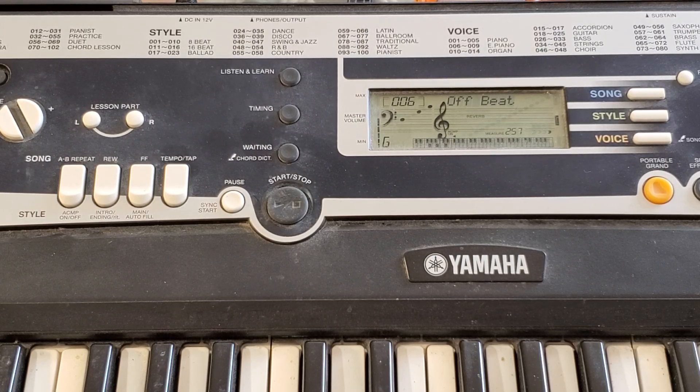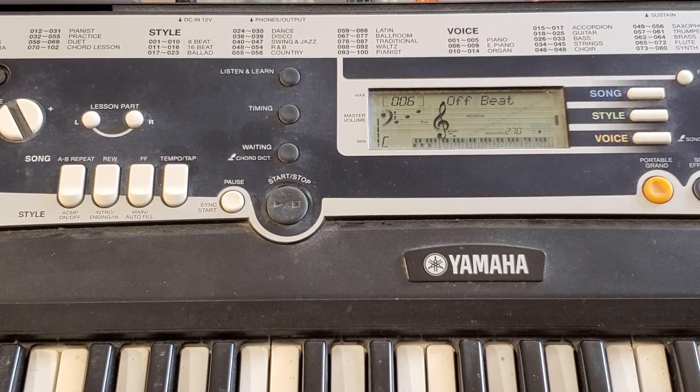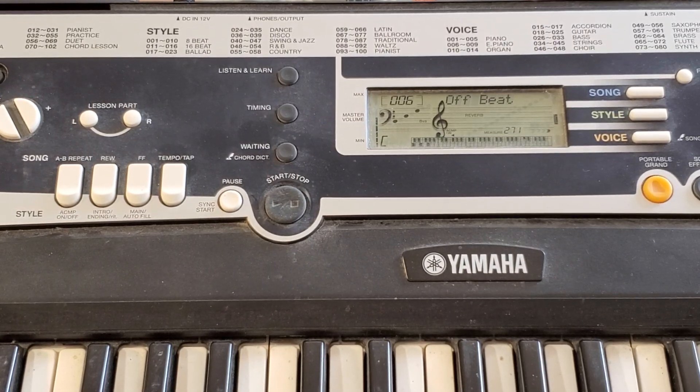And then we go back to C, then we go to F, then we go to G. It sounds like a familiar Beatles song. And then we go to G.